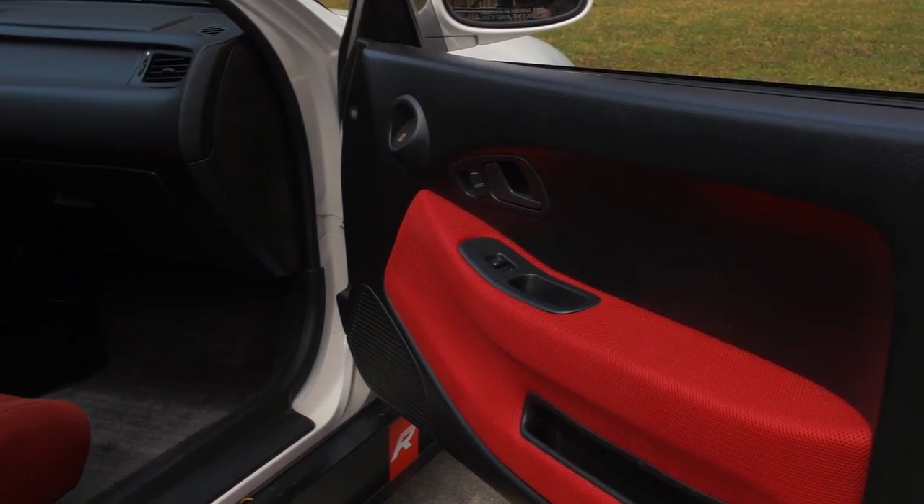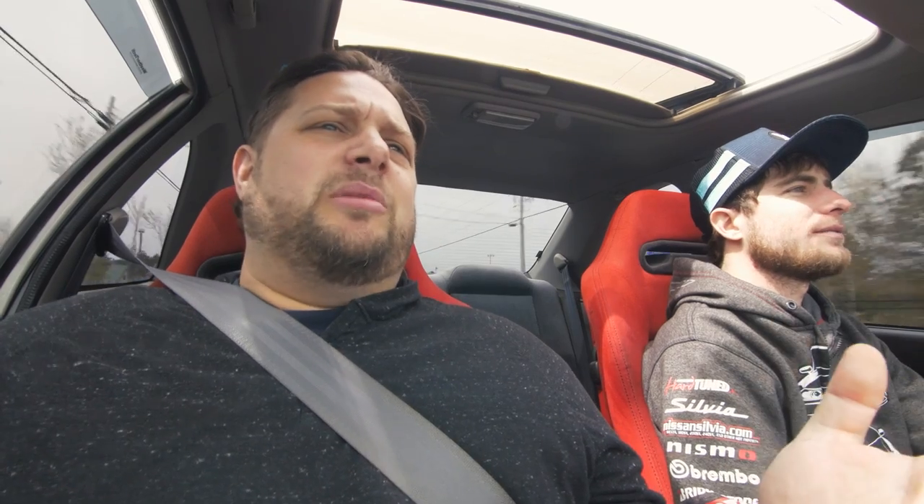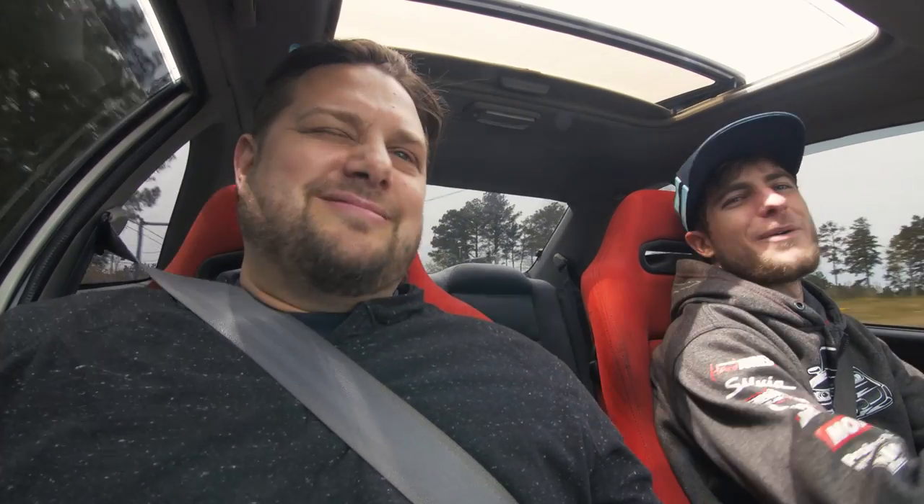The red door panel inserts — you said that was $20? 20 bucks — I have a video on that. It's called Jersey Fabric, you can get it off eBay for about $20, it comes pre-cut, and you just take the door apart and use spray adhesive. eBay used the right way.